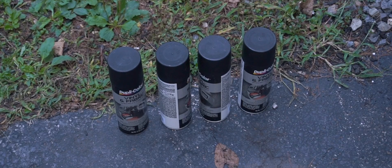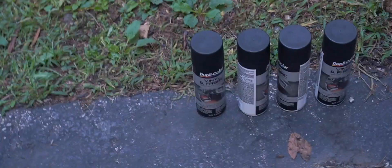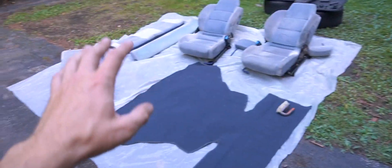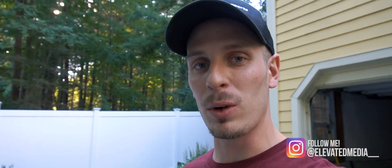Just picked up three cans of the Dupli-Color dye. I have one can that is about three quarters to half full, so that should hopefully get us through all of this material. I already did all the prep work, so I'm just going to switch over to GoPro and start painting all of these seats.